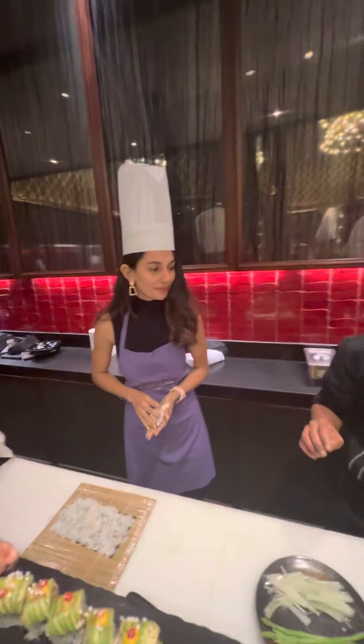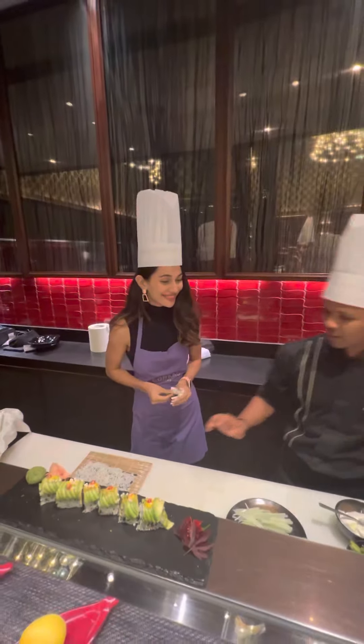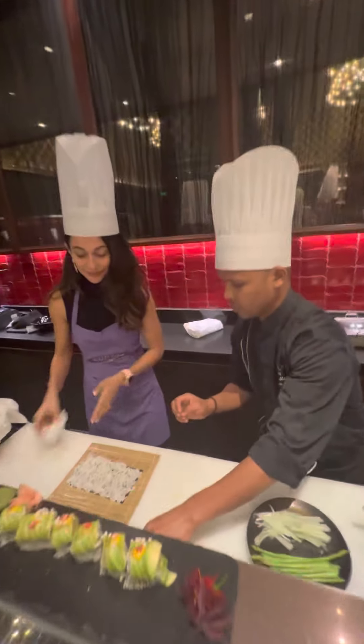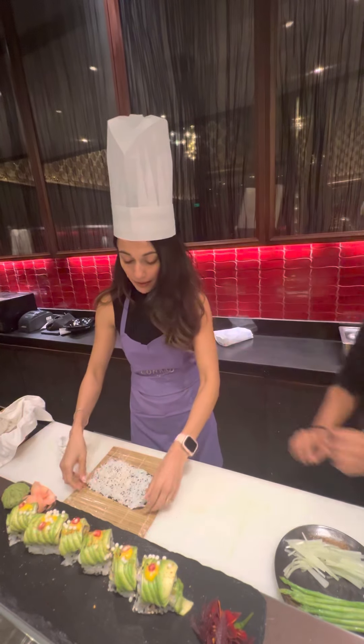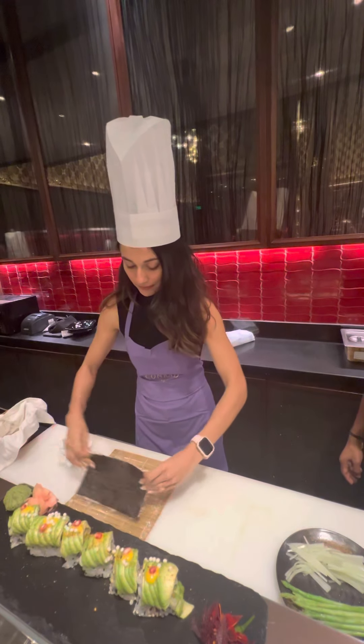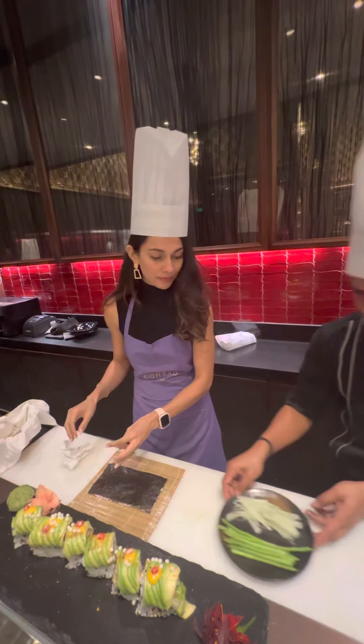Do you like tempur? No. This one. Oh, okay, flip it. Yes. This one is crushed.